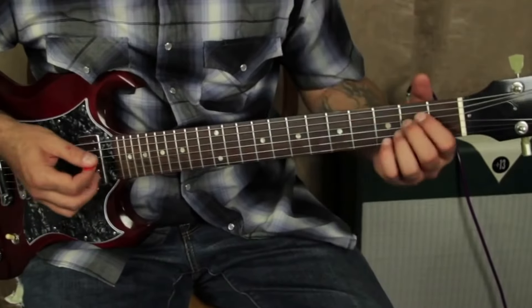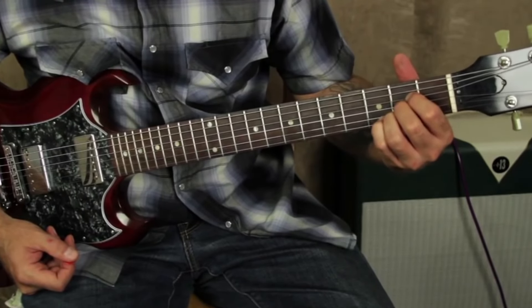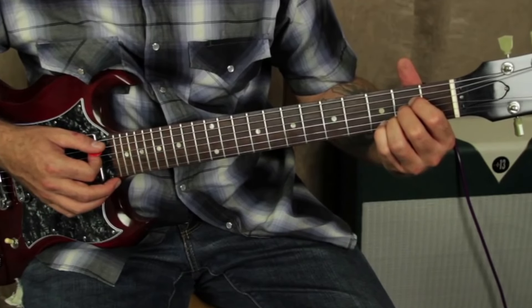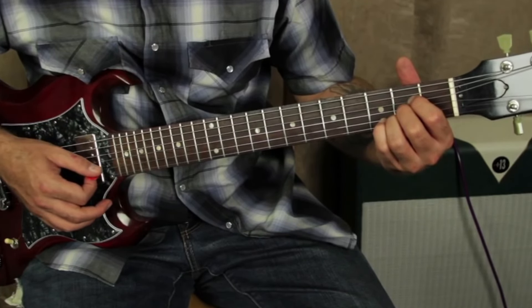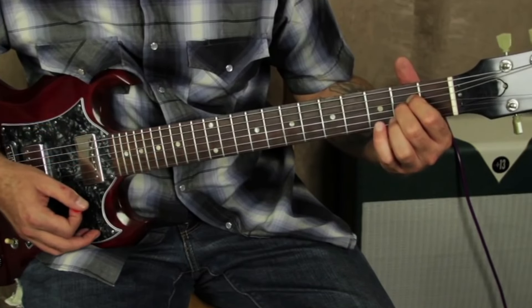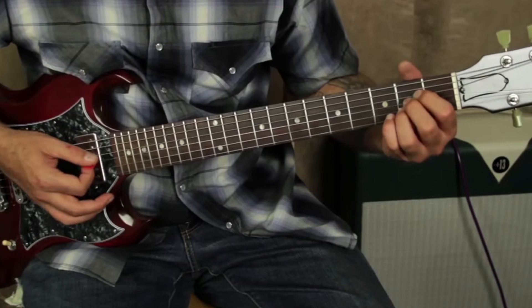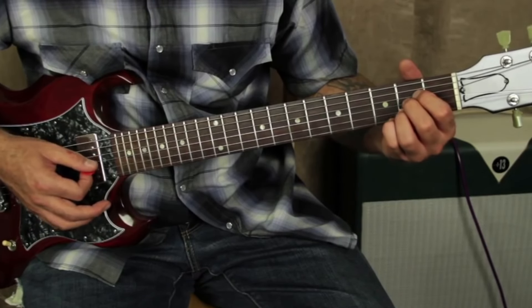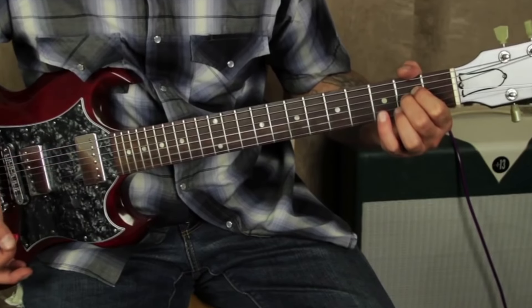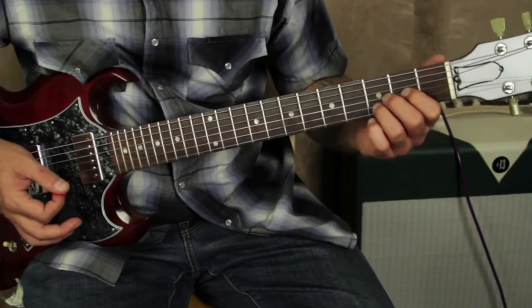We're gonna start out with an A major chord. What you're going to do is strum it down and let go of your ring finger and let that open B string ring. Then you're going to take the G and the B and play them like that. Then immediately go to this D add 9.